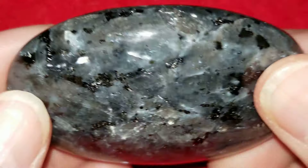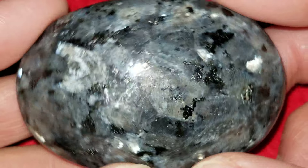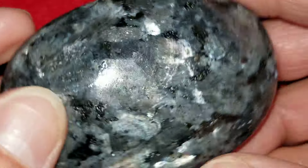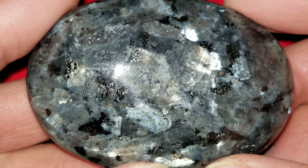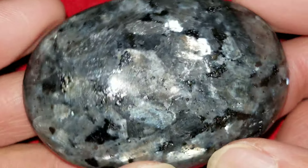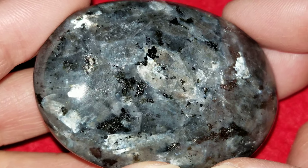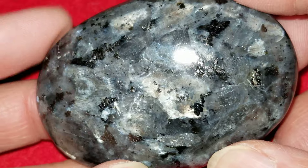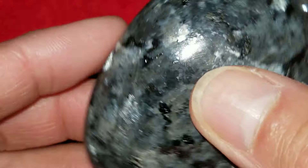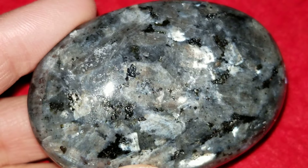Flip it around on the other side one more time — probably call it quits on this video. We do thank you very much for taking the time to watch the videos. We appreciate your support of our efforts, and we really do hope you enjoy watching these. We put a lot of effort into them, and picking the stones, and doing what we have to do to get them up on the website. So we hope you enjoyed watching this one. Thanks much.